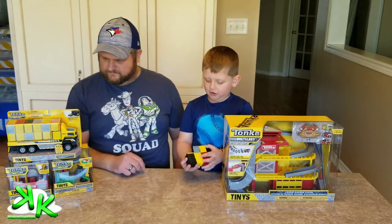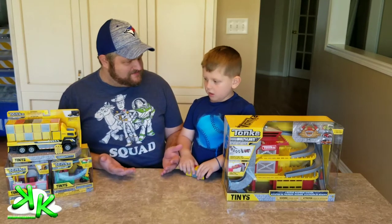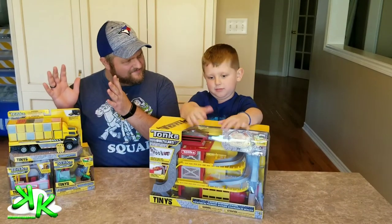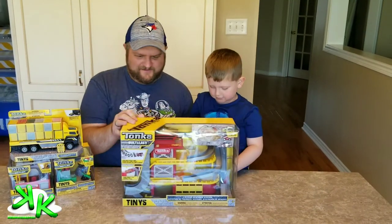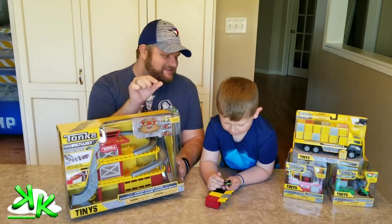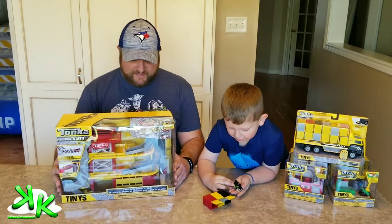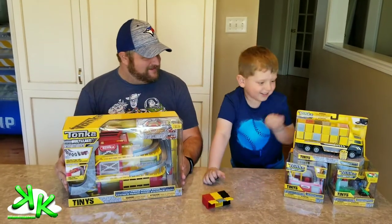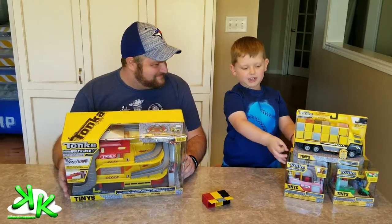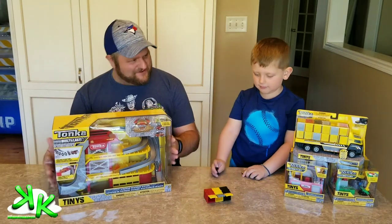They're all gone — so Coolie, we opened up the surprise containers. What's next? Do you want to go big, or start small and go big? You want to go all the way to the big one? Okay, so Coolie wants to go big and then go tiny. We'll open up the big package here and then move on to the smaller play sets — just like Tonka Tinies, it's the theme of today.